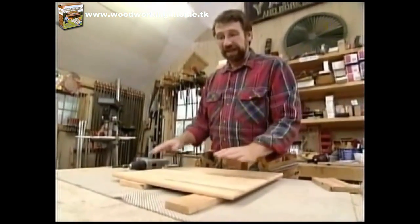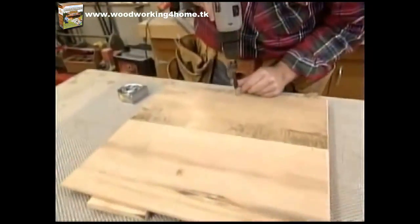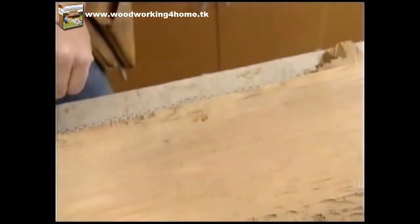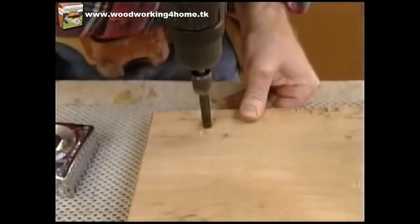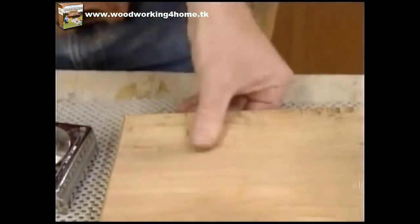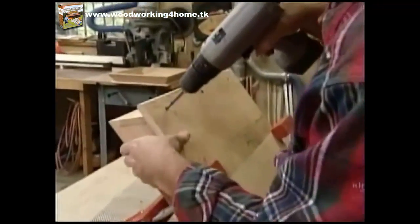To attach the base to the sides I'm going to use some screws and pre-drill for the holes. There will be one screw at the center of each side, and that hole can be drilled straight through. The end holes of each side I'll first drill through and then elongate the hole a bit to allow for some expansion. With the base carefully clamped to the sides and centered, I can attach it with some one-inch screws.